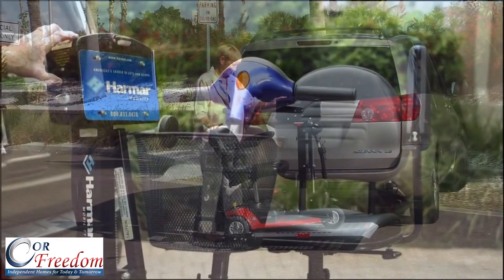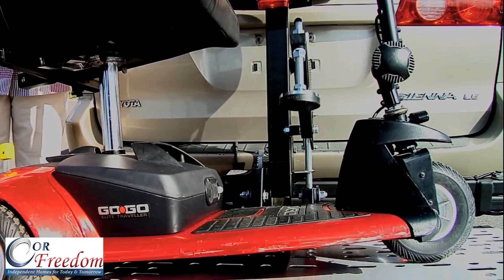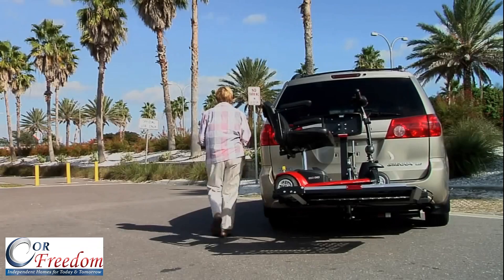Press the switch to raise the lift. The hold-down arm automatically secures your scooter. It's that easy.